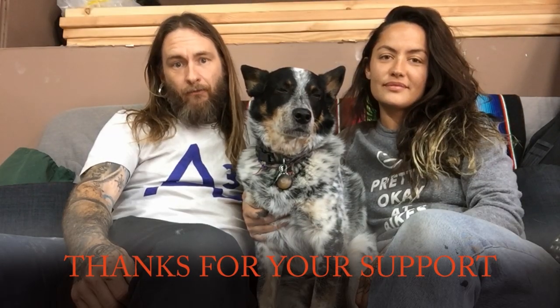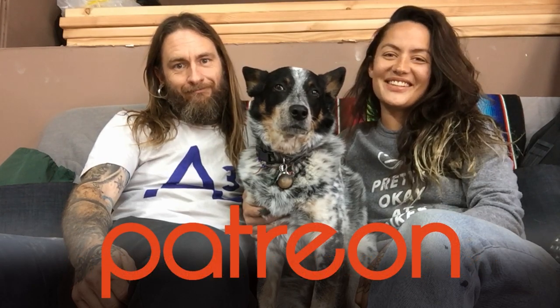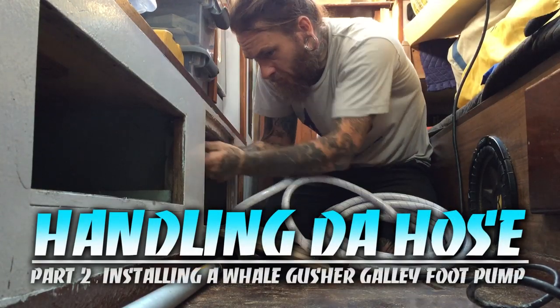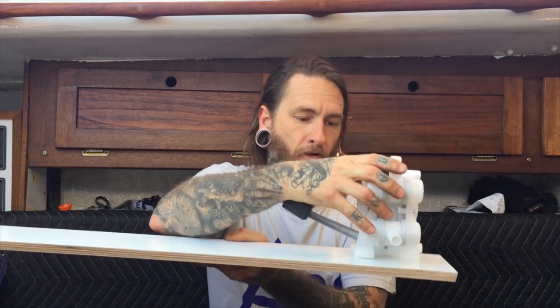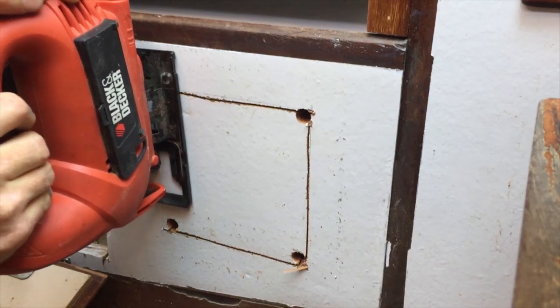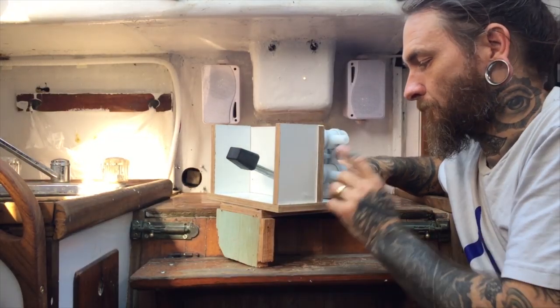We want to thank all of our patrons — every little bit really helps and we really appreciate your support. On our last episode we started the process of hooking up the Whale Gusher foot pump, figured out the design for the bracket, cut the hole to recess the foot pump below the galley, and got to work.